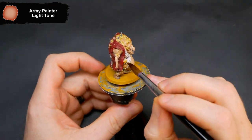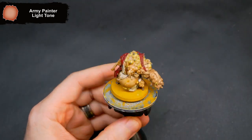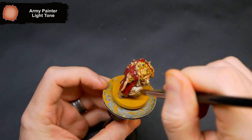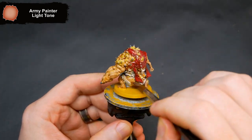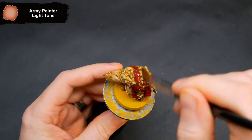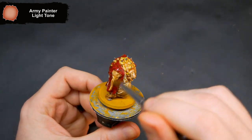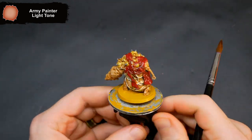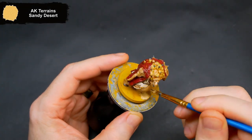To wash the mini, I thinned down some Light Tone wash and went over everything. While the wash dries, I added some sandy desert texture to the base.